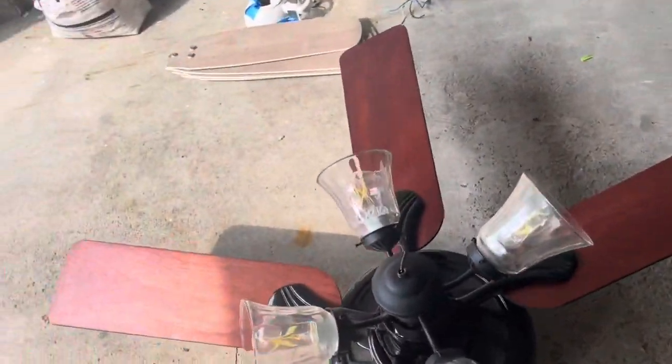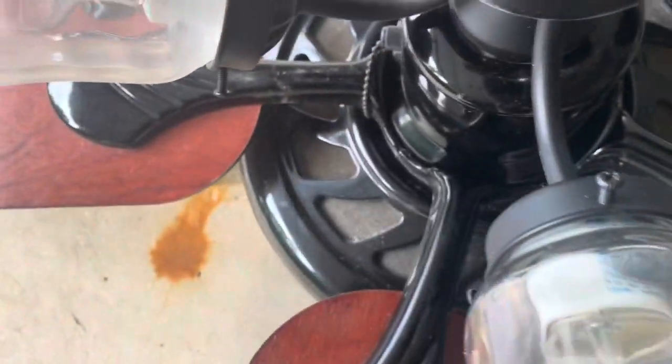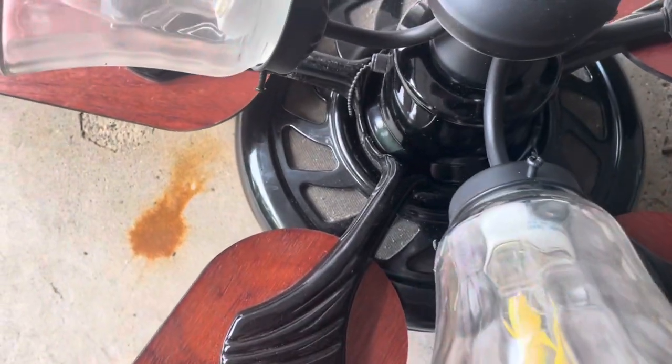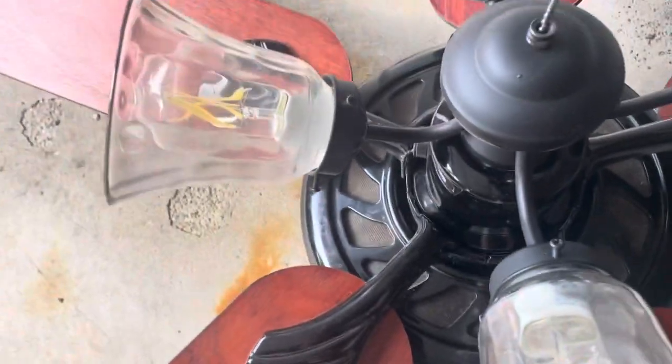We'll go over this one first. Since it's older, there's a bit of paint on this blade, but other than that it's in pretty good condition — there's just a little bit of dirt on it. I'm going to try and vacuum that off.